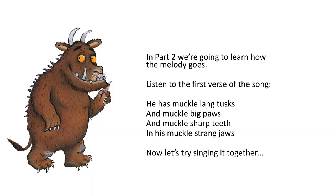In part two, we're going to learn how the melody goes. Listen to the first verse of the song: he has muckle horns and tusks and muckle big paws, and muckle sharp teeth in his muckle strong jaws.